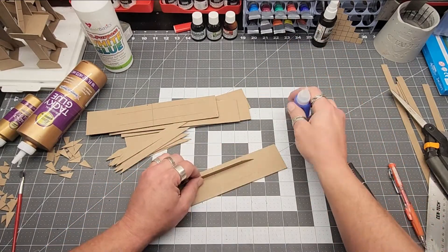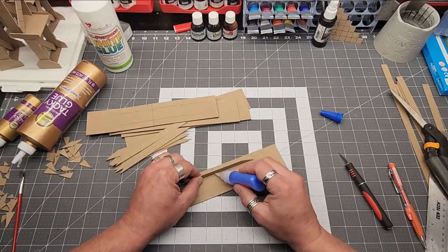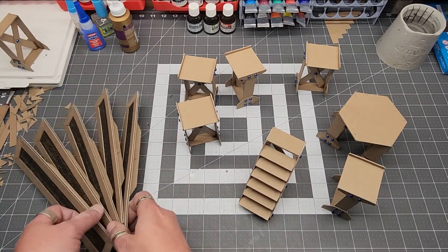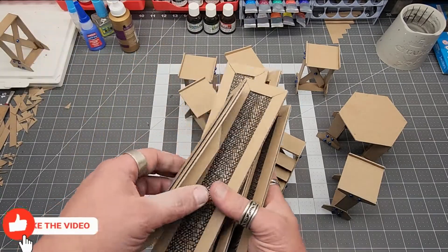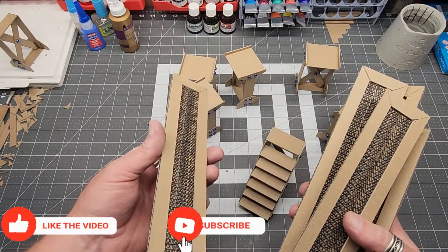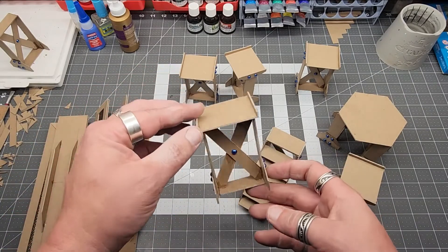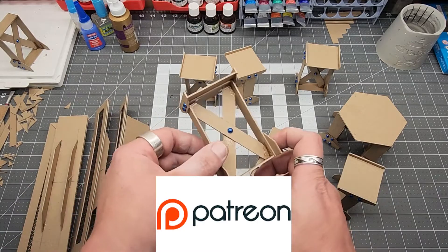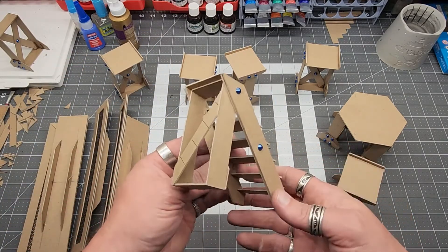I wanted to give some reinforcing struts and some visual detail since the catwalks were almost two-dimensional — so that's what these are. When it's all said and done, this is what you end up with: a bunch of catwalks, stairs, struts, even a hexagonal crossbeam. Remember to like, share, and subscribe if you're enjoying the videos. If you really want to support me, one of the best ways is through Patreon.